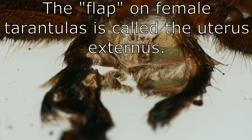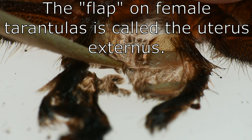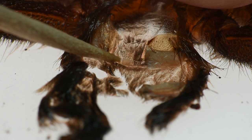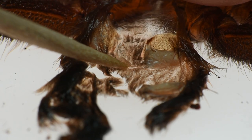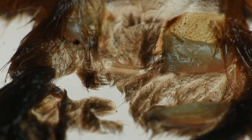I pulled back the uterus externus, and that is the flap everyone talks about. The flap is right in front of the spermathecae. Right there — this is the uterus externus. And this is part of what indicates that we have a female. You fold that down and there are your spermathecae — they're like two little tiny horns. And this is the only really sure way to know that you have a female.